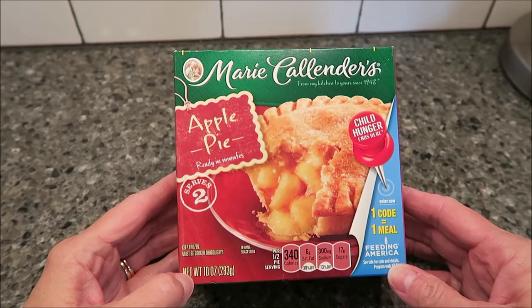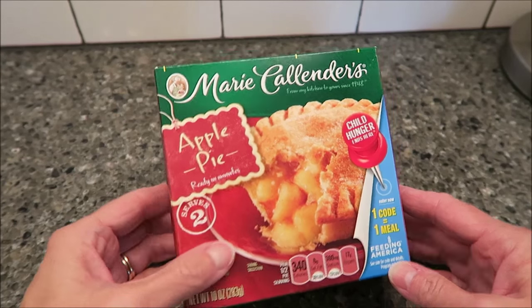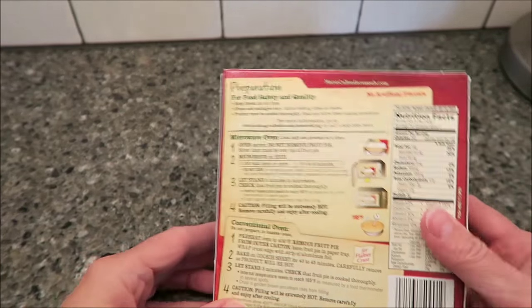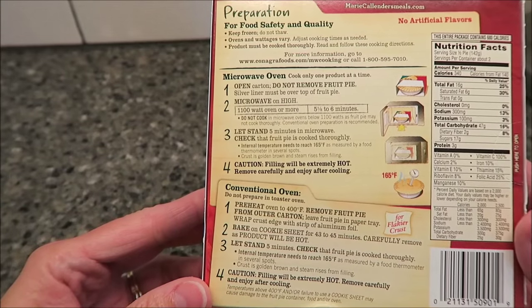Per half pie serving, it's 340 calories. It has microwave directions, but I'm going to use the oven directions.